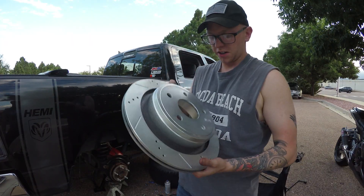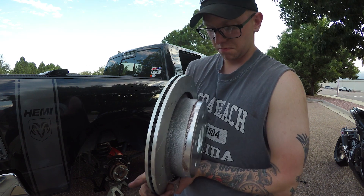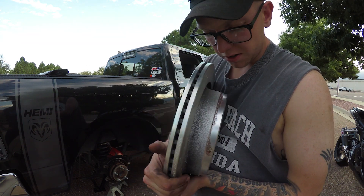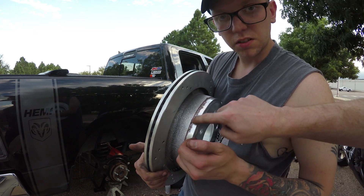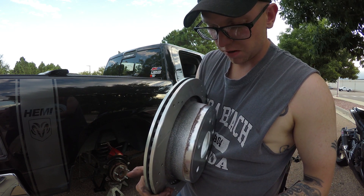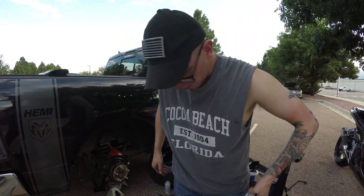Alright, look at this brand new rotor I got right here. This is something noteworthy. When you get a brand new product, you shouldn't have... This is bullshit. This right here is bullshit. That's fucking rust, man. A bunch of shit on there. I bet if I take the wire brush it'll come right off. I don't know where that one went.